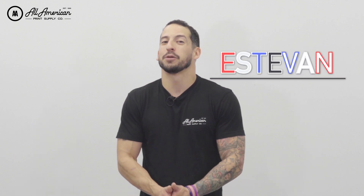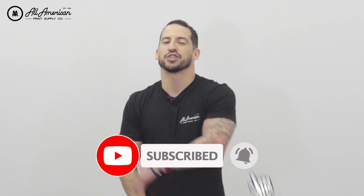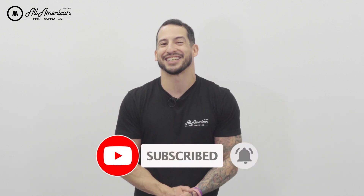What's going on YouTube? Estevan here with All-American Print Supply with some very exciting direct-to-garment printing related news. Before we get started, if you haven't already, be sure to hit that red subscribe button, and tap that post notification bell so you never miss any of our awesome print related content.